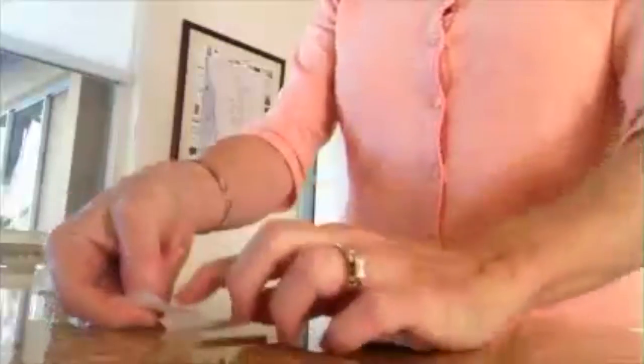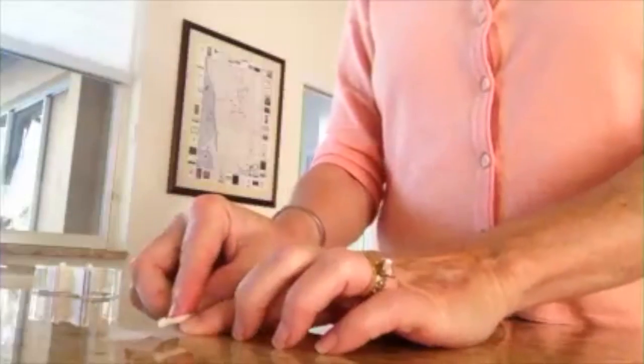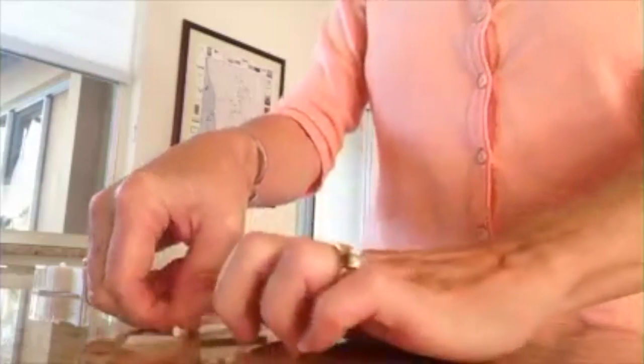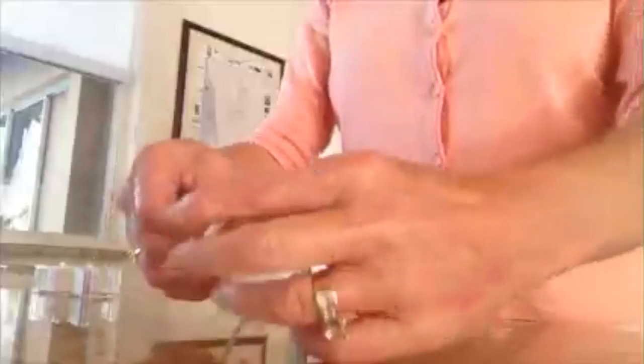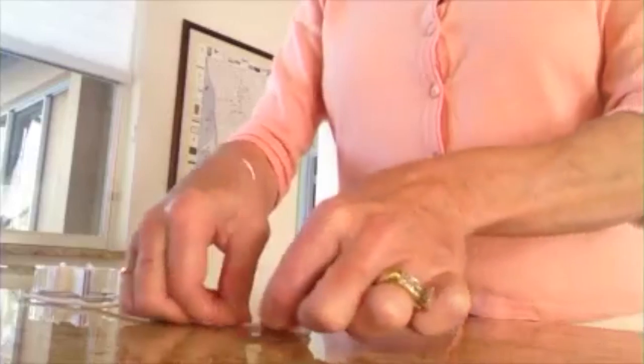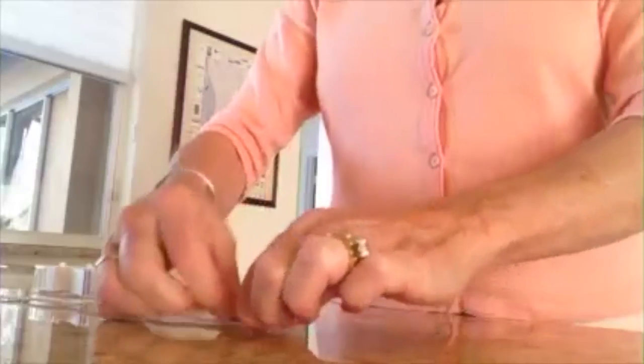Using a piece of scotch tape, simply place the tape on the countertop and put the wick halfway down the tape. Press firmly. Next, tightly roll up the wick in the tape.